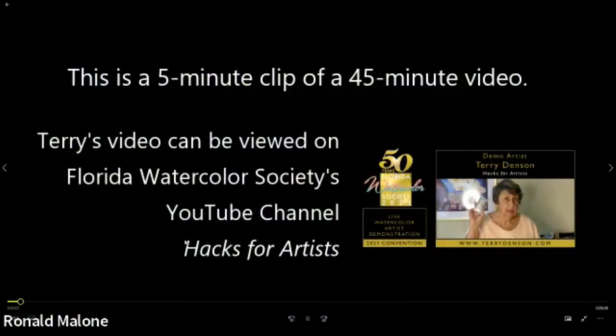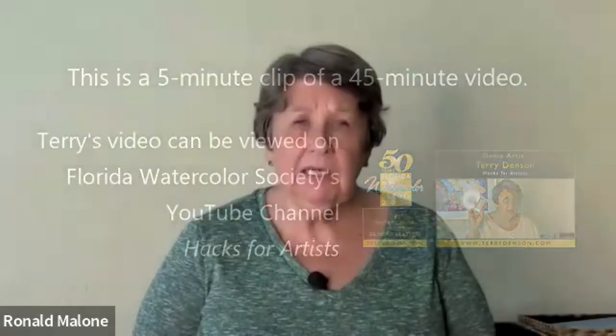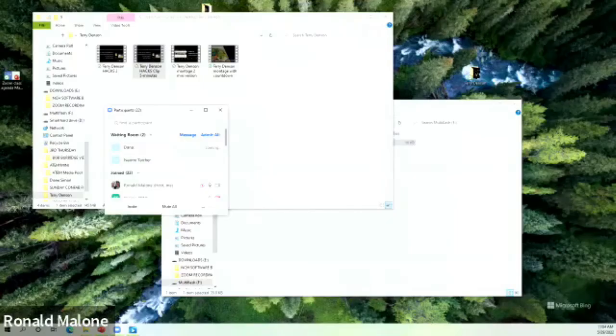Terry, I thought what we'd do is start off with a video. I think that was produced last year for the Florida Watercolor Society, and I've taken a five-minute clip. As you all have questions, please type them into the chat area. Just a reminder, we're not going to be talking about the meaning of life or marital advice or stuff like that. I'm going to go through the painting process from design stage to cleanup. Along the way I'm going to show you a number of different tips, techniques, and hacks — things that'll save you time, maybe save you some money.